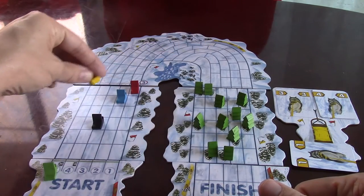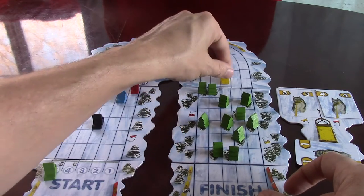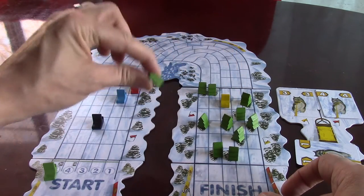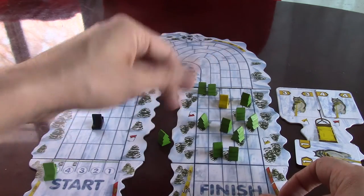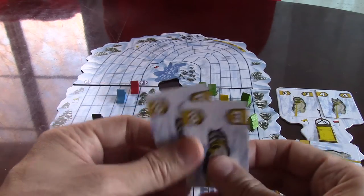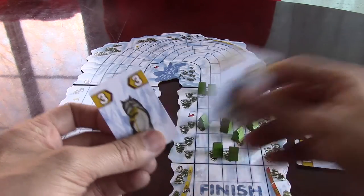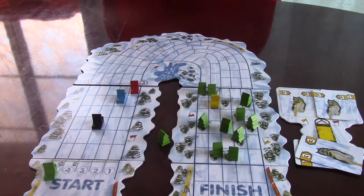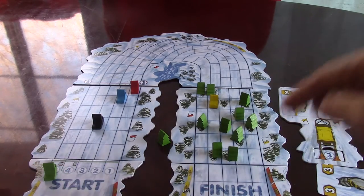You can also get dents for running into other players or hitting trees. If you smack through a tree, you remove it from the board — clearing the path for all other players — but you get a dent card. So one advantage of not being first is having someone else clear the trees. With two dent cards you're down to three cards max, and with more it gets very hard to control the sled. When you run out of your card deck, shuffle and replay them until someone reaches the finish line.